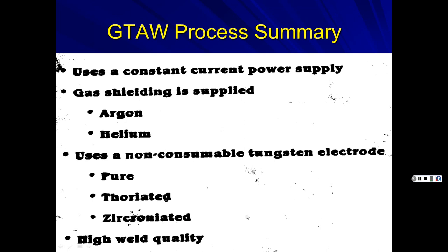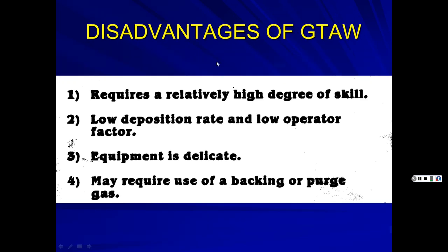Disadvantages of TIG include requiring a relatively high degree of skill, low deposition rate, and low operator factor — since filler rods are short, you have to stop and get another one frequently. Equipment involves delicate components like foot pedals, though wireless battery-operated pedals now make it easier. It may also require backing or purge gas, adding to operating cost.